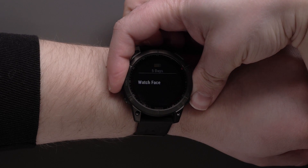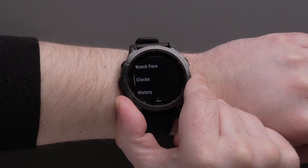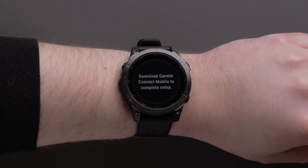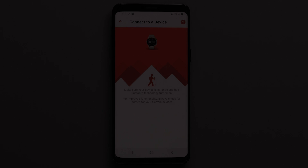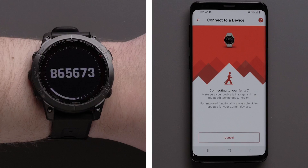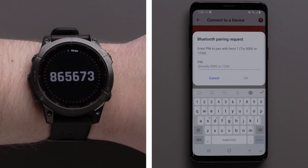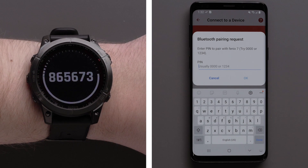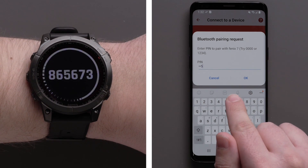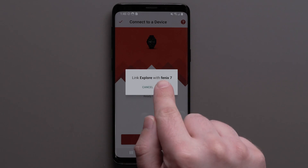Now you will need to place your watch into pairing mode. See the owner's manual or visit support.garmin.com. On your Android device, select your watch from the list. Then a Bluetooth pairing request will have you enter the code that will be displayed on your device. Enter the code and tap OK.